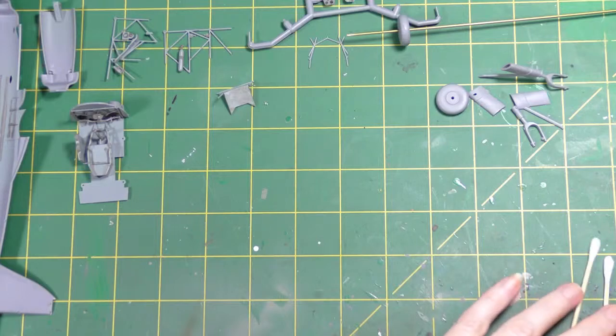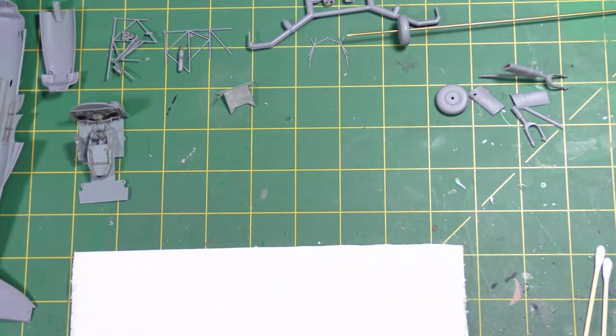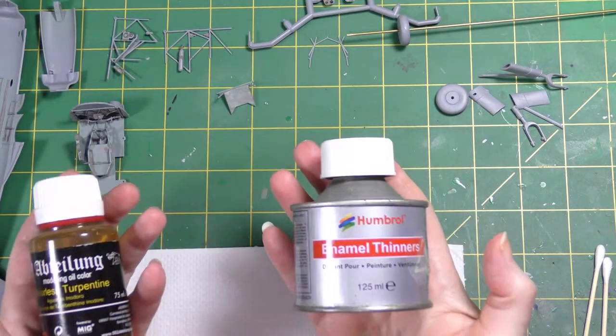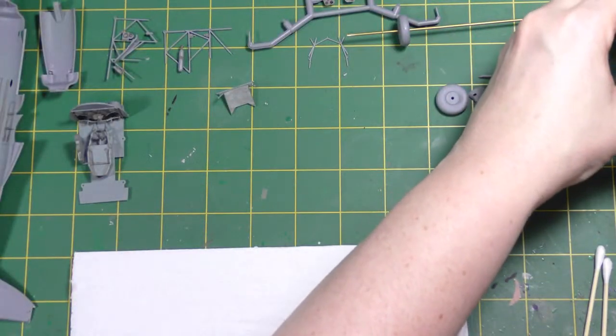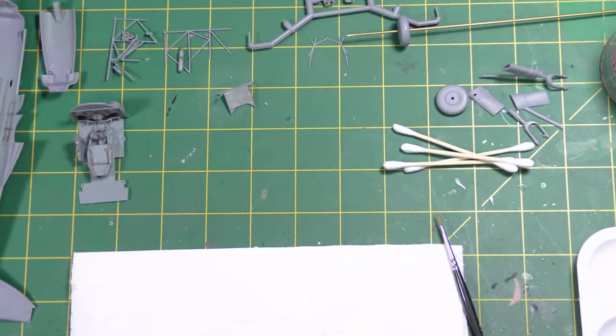Now let's sort out the wash removal. Tools needed: cotton buds, a nice somewhat pointed paintbrush that's not too big and not too small, some tissue paper — this is kitchen roll — and your chosen removal media. There are two things you can use with these washes: odorless turpentine, or turpentine with an odor, or enamel thinners. It doesn't really matter which. Bring back the little palette and pop a little bit of thinners into one of the dishes.